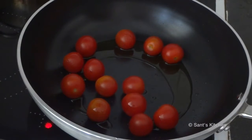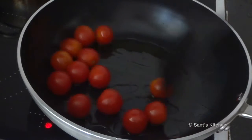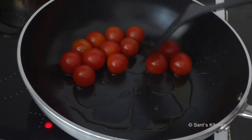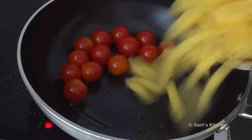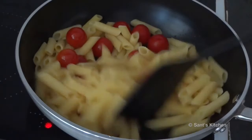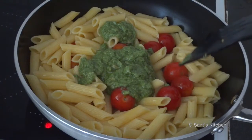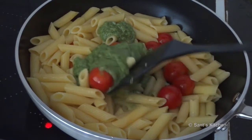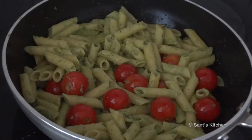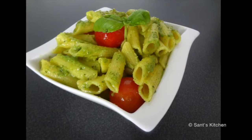In a pan, add olive oil and cherry tomatoes and wait for them to sauté a little. Then add the cooked pasta. Now add in the pesto sauce and toss it until everything is well combined. It's ready to serve — garnish with black pepper and fresh basil leaves.